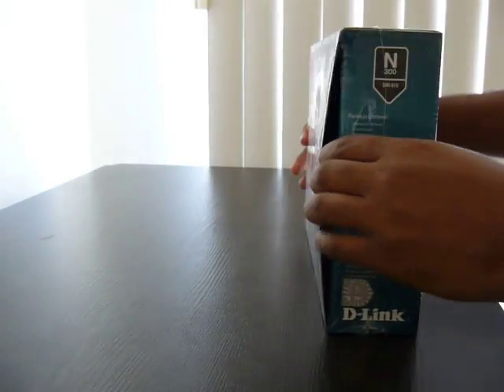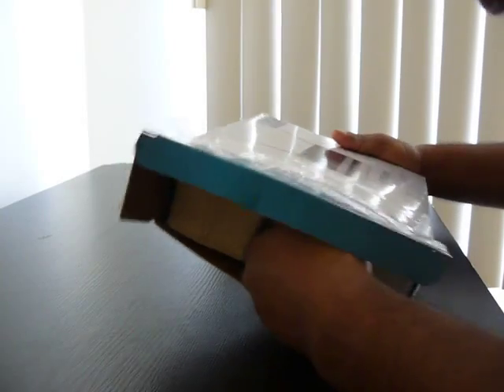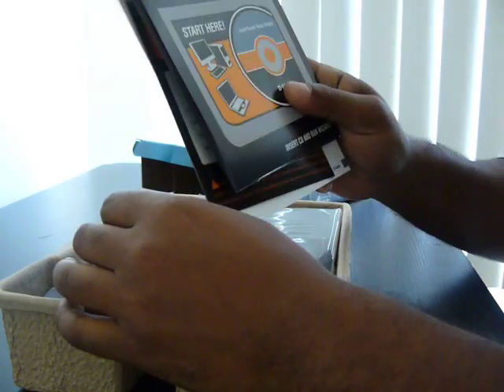So we're going to go ahead and open this back way up. The first thing, like anything electronic, you open it up — the first thing you want to find is any guides, any instructions, any CD software, that kind of stuff. You want to find it and you want to throw it away. First thing you want to do.